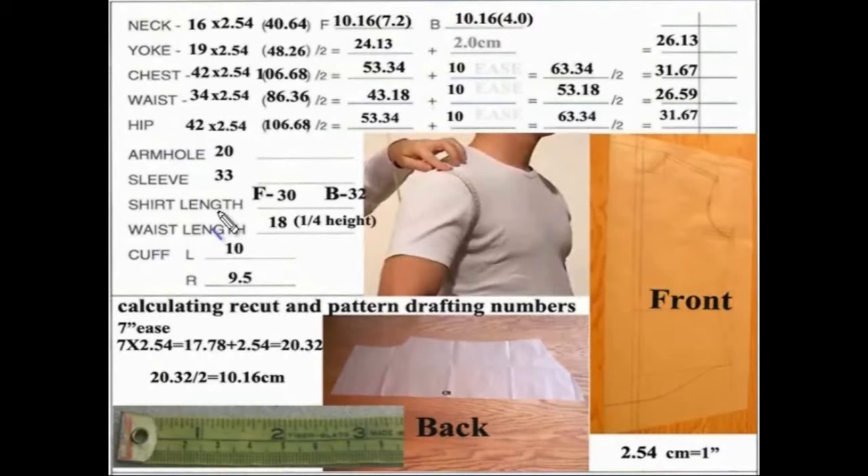Most shirts are longer in the back than they are in the front and I'll show you that process. Waist length is normally determined by taking one fourth the height. In this case the customer is six foot tall which is 72 inches. You divide that by four and you get 18 inches, and that will be the waist. Eight inches below there approximately will be the hip area.